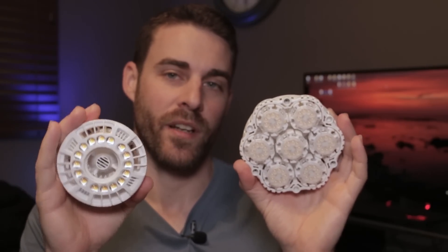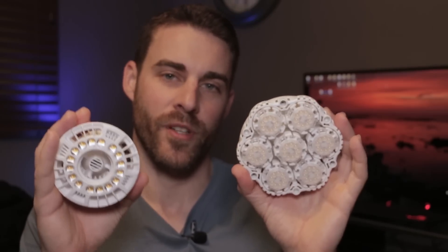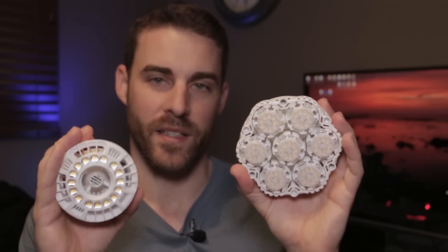The 40 watt version is actually only consuming 35 watts, while the 15 watt version is actually consuming between 14 and 15 watts. It fluctuates a little bit depending on the meter that you're using.